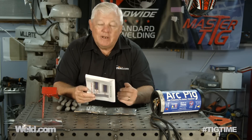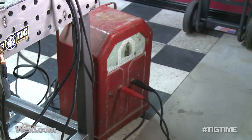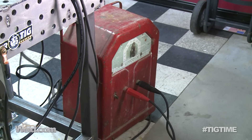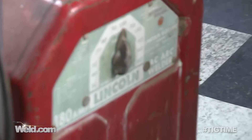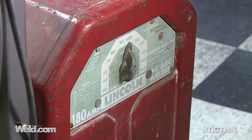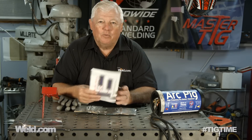Over the years I've been able to use the old fashion — I don't know if you remember the old Lincoln Buzz Box, and they came in several varieties. Well I happen to have found one here to my side that's over 40 years old. Now that Buzz Box was used primarily for stick welding and I get this question daily.